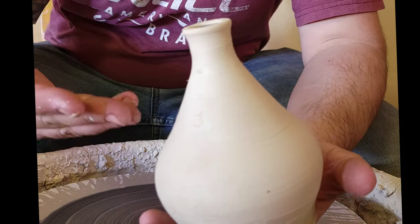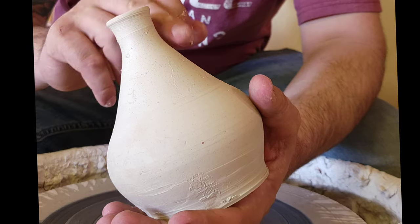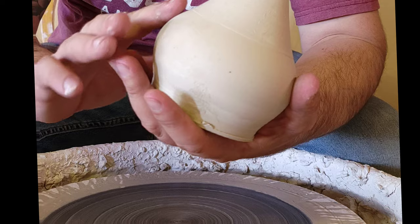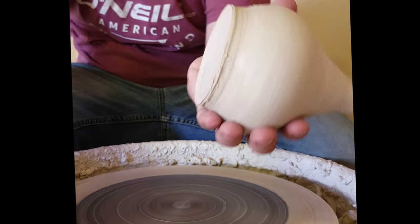So this is our olive oil bottle right here. We're going to treat it very nicely, very carefully. So what I'm going to do is center it right on the bottom.